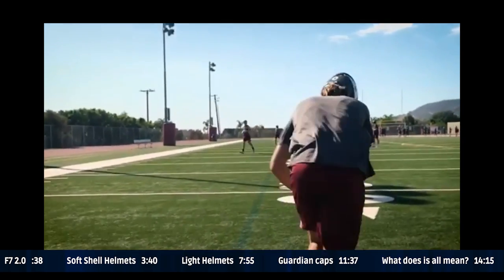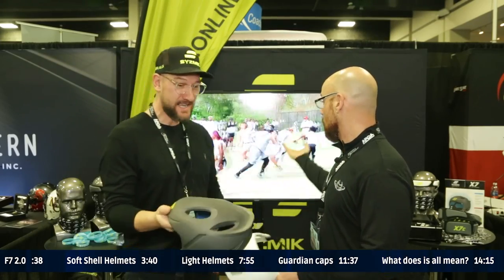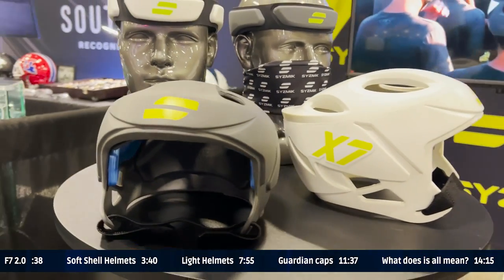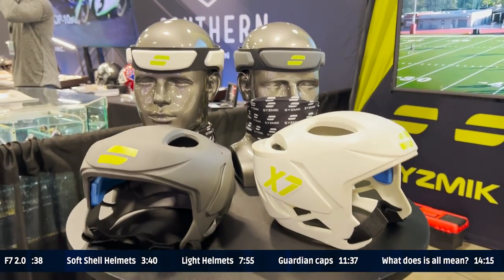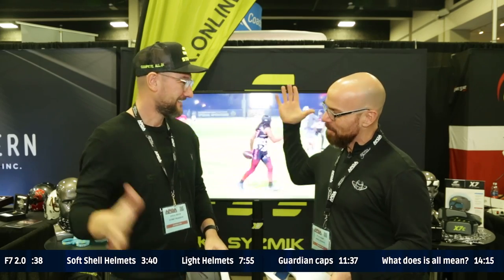This passes the mirror test. When the players put it on, they don't want to take it off. It passes the mirror test. It can be the safest, best performing helmet, but if it doesn't look good, they're not going to wear it. I appreciate the time and all the info. Good seeing you, Steve.